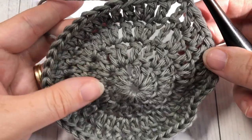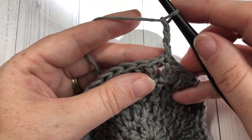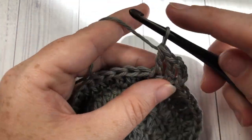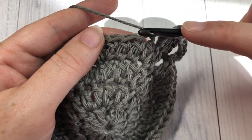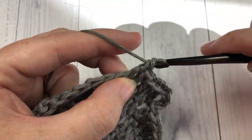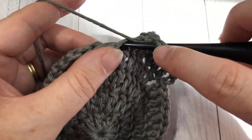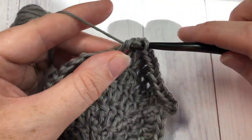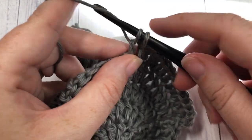For round five, chain three and work one double crochet in each of the next two stitches, then work two double crochets into the next stitch, followed by one double crochet in each of the next three stitches. Repeat that all the way around. At the end of this round you will have a total of 60 stitches. Join with a slip stitch into that first stitch.